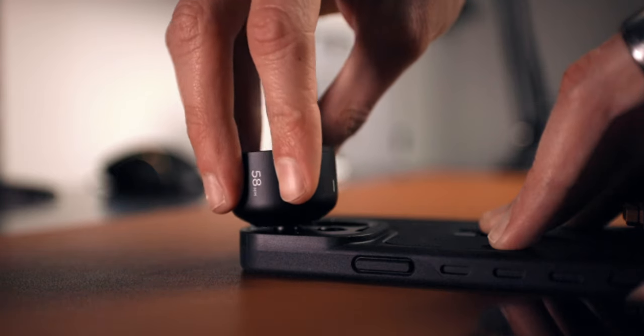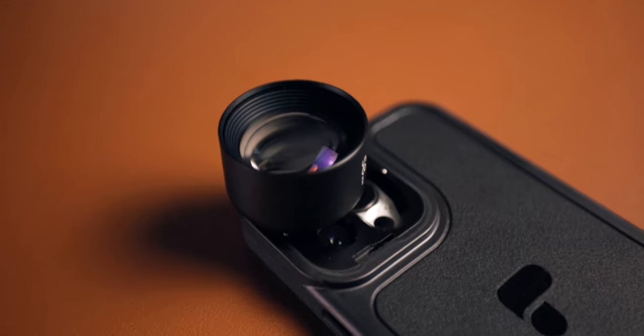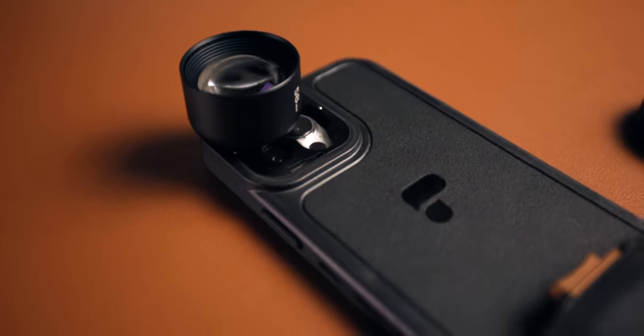Another feature PolarPro introduced with the brand new case redesign is the ability to use Moment lenses right on your Light Chaser Pro case. This capability brings a lot of value for people who already have Moment lenses or are looking to get some.